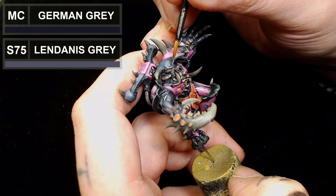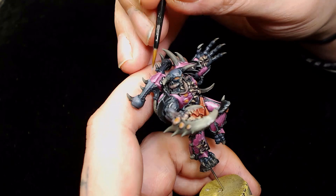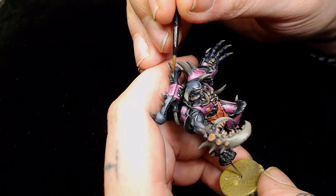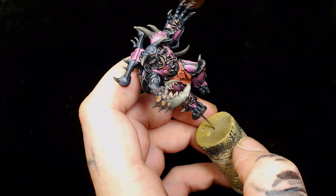Next we're going back to German Gray again but I'm going to add Lahmian Gray by Scale 75, just to go over the edges and start picking out more highlights on the skin. I'm pretty much using it as an edge highlight and then picking out the furrowed brow and the knuckles on his hands, because that claw actually looks pretty decent and is well sculpted so I wanted to bring that out.